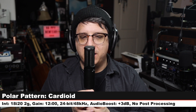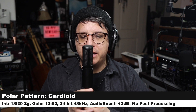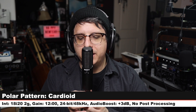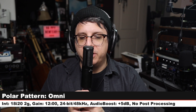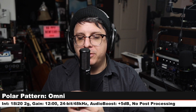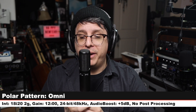Now I'm on the cardioid polar pattern, moving around to 90 degrees — here's the off-axis rejection and coloration. Continuing around to the rear of the microphone, which should be dead. Continuing around with the second 90 degree area and then ending at the front of the mic. Now I am on the omnidirectional pattern, moving around the mic — you should hear very little tonal change as we move around because it should be picking up 180 degrees around the mic.